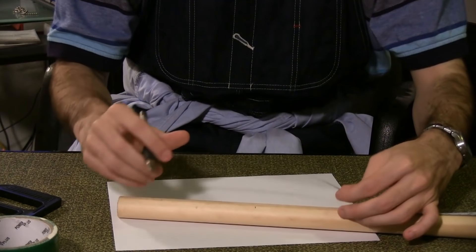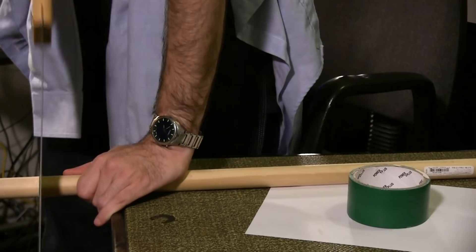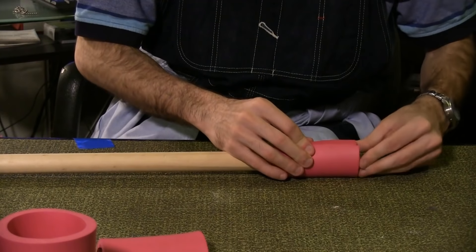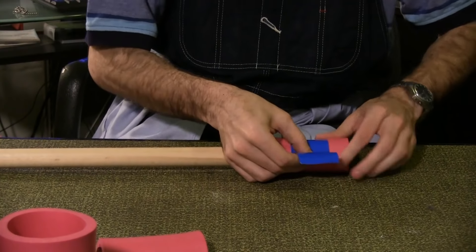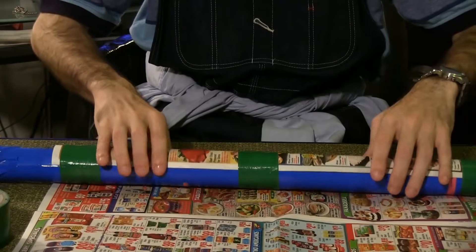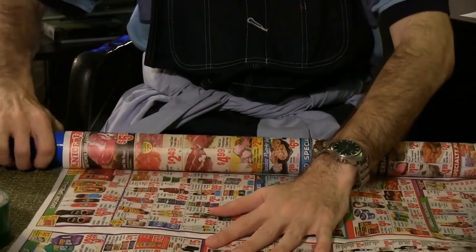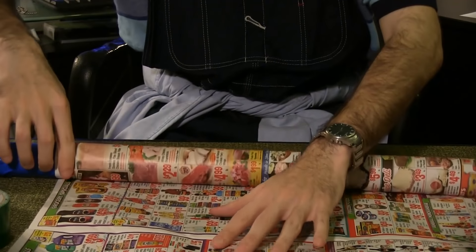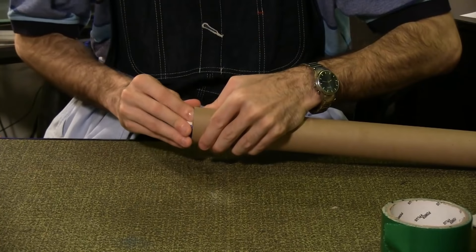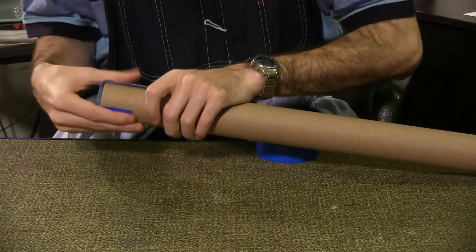First, measure and cut your dowel rod to 31 inches. I tried a handsaw for about 10 seconds before switching to a real saw. Cut the foam cup holders so they wrap once around the dowel rod and use duct tape to attach them. You'll need to run the foam the entire length of the dowel rod. If your dowel fits snugly in the gift wrap tube, great. If it needs extra padding, wrap it in a few layers of newsprint. Slip the dowel inside the gift tube, and for extra stability, place a foam square at the end between the foam and the gift tube. Cap both ends of the tube with duct tape.